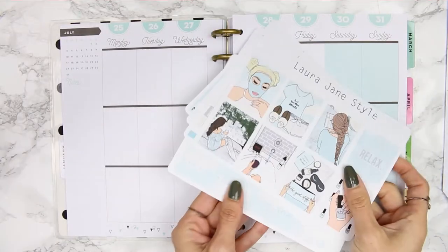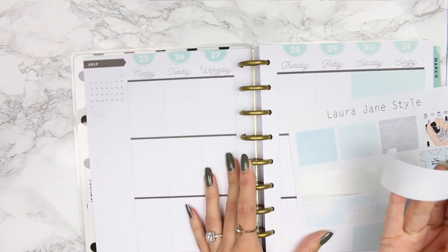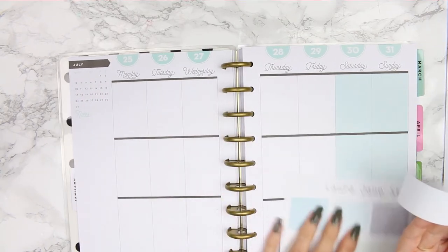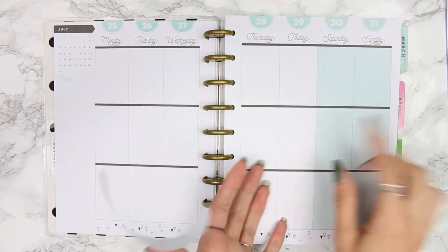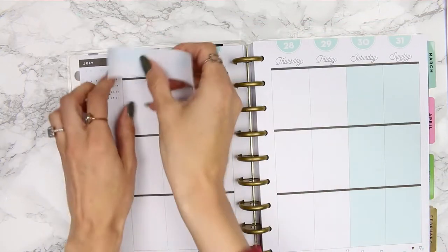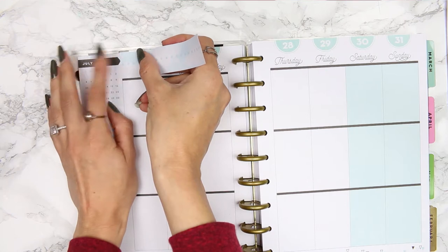Down the bottom you've got two build-yous and two habit trackers, a weekend banner, icons, two weekly boxes, two smaller checklists, page flags, and some functional text up the top. Then there's washi, strips, and a bottom washi. I'm going to zoom out and start doing the washi.